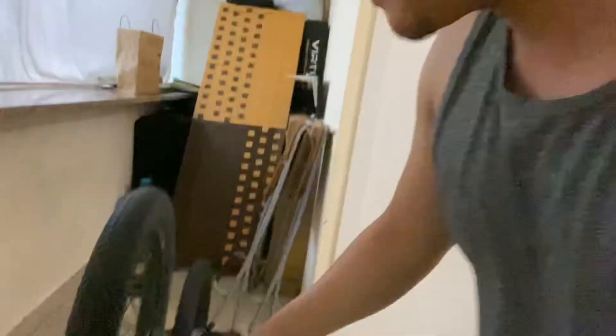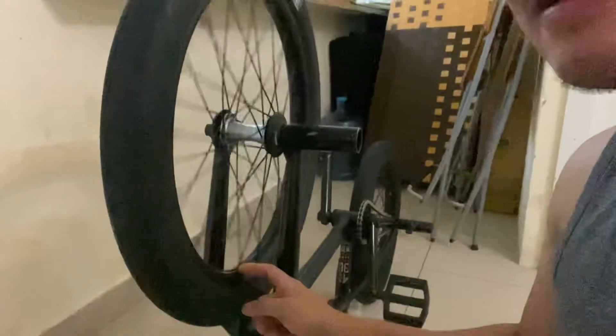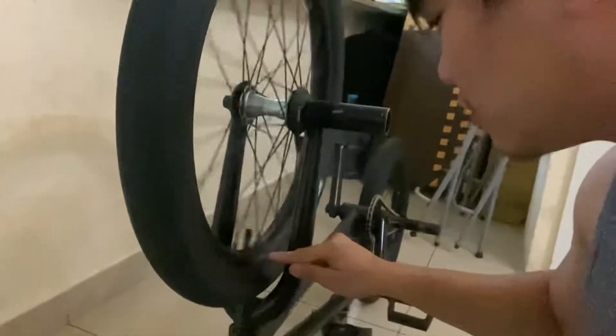Hindi ko talaga sya nagamit. Tsaka pangit din mag-bike ngayon dito kasi sobrang init — mabot ng 50 degrees dito guys sa Middle East. So kaya ngayon mag-prepare tayo para sa BMX day. Palit tayo ng gulong, and then mag-a-align tayo ng rim kasi yung rim sa harap ay medyo may tama. Tuturuan ko kayo ngayon kung paano mag-align gamit yung zip tie.